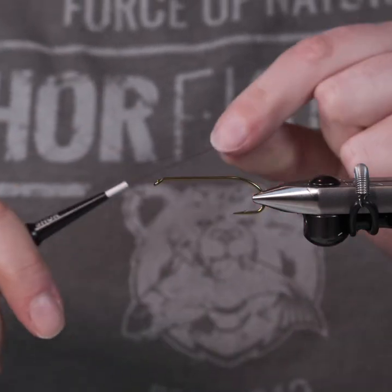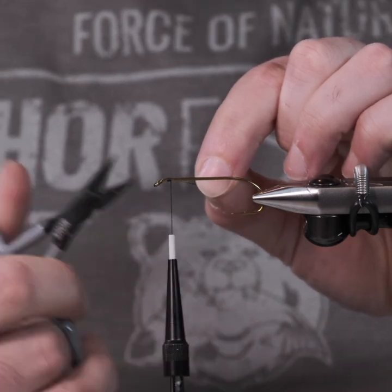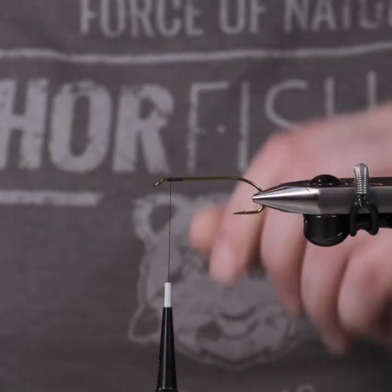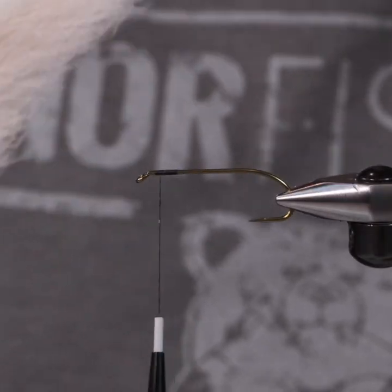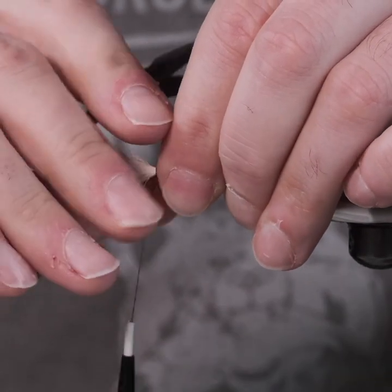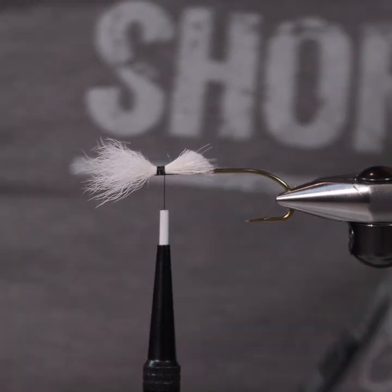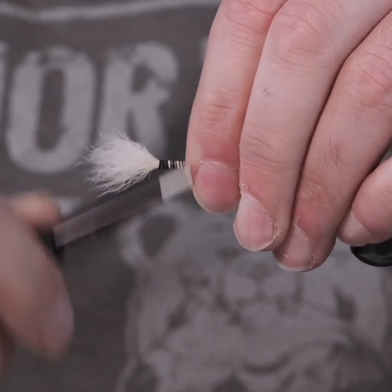We're going to use our UTC-140 thread, and we're going to start at the front. I give myself a little bit of room extra just to tie in my head afterwards, and I just lay down a little bit of thread for my wing to grip on. I've already pre-prepped all my material, but this is a white calf tail that we're going to be using for the wings. You can size your wings to your preference — I generally try to size them to be about half of my shank length, but that doesn't always work out. And I just tie this in like so.